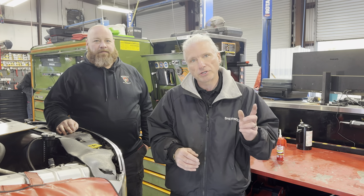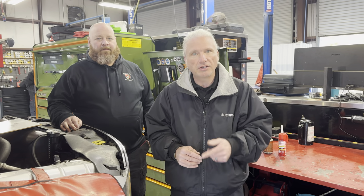Today we've got something that a lot of people think is easy and basic and they often overlook some of the smaller details that make it a professional job. We're going to show you how to do a professional spark plug replacement today. Let's get into it.